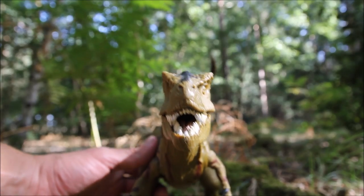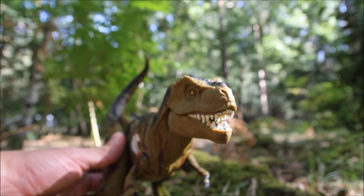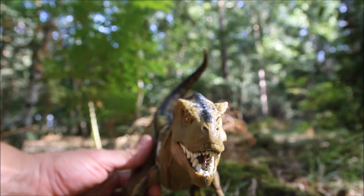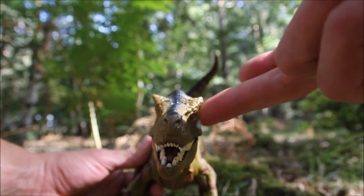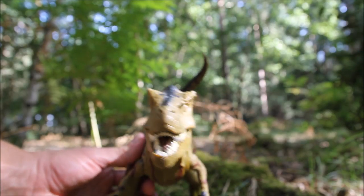One thing about this guy's head sculpt — and I'm not sure how much this is going to show up on camera — but one eye is lower down than the other. If you look at it head-on, his eyes are kind of wonky, where this eye here is up quite a bit higher than that eye there. So it looks a bit like the Toxic Avenger.